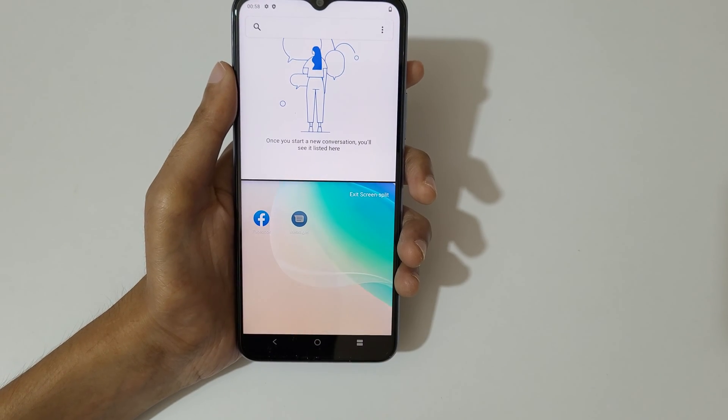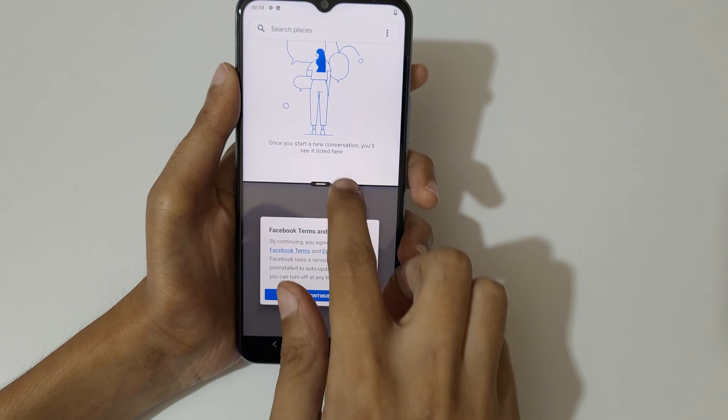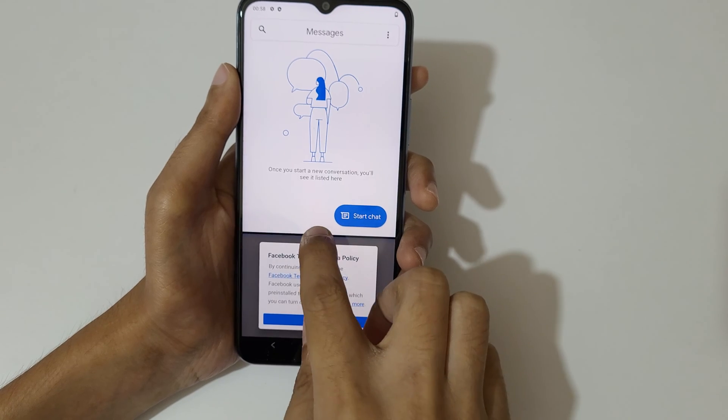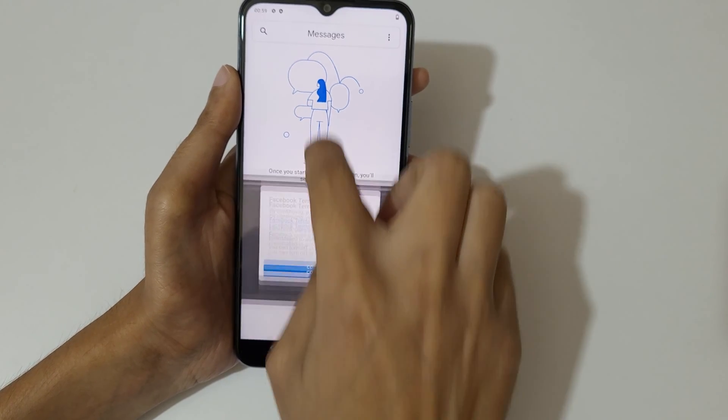To go into split screen mode, you can see the supported applications — open it. You can see it is now in split screen mode. Slide up or down to adjust the length, and slide up or down completely to again go into full screen mode.